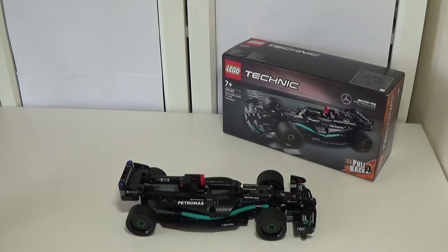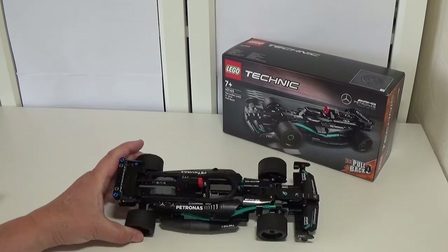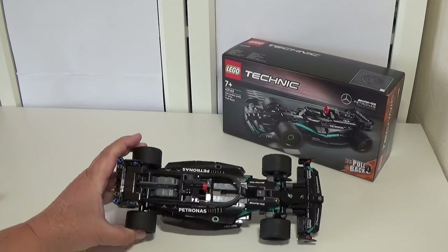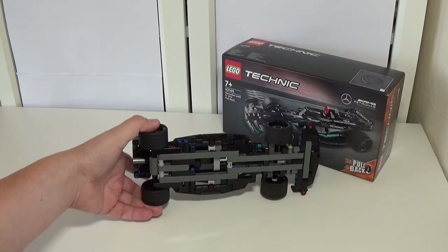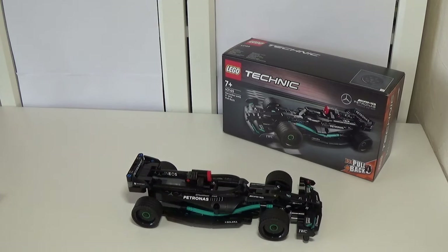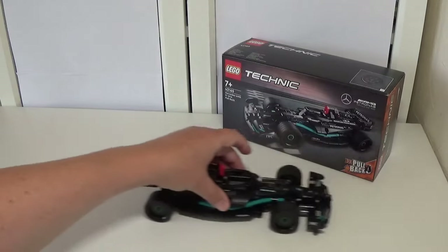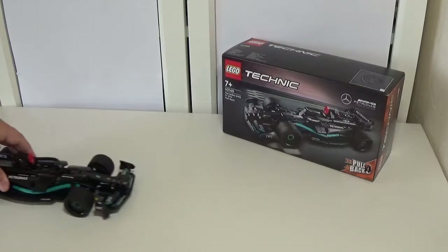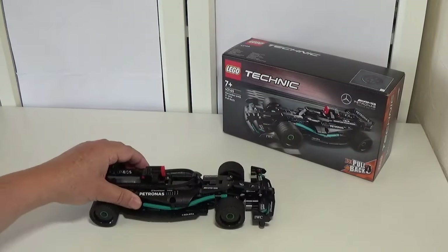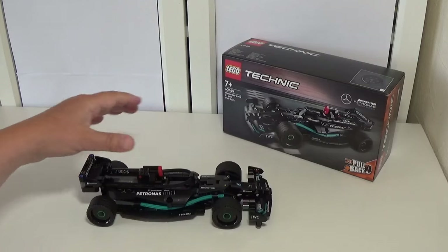Next up we have set 42165, the Mercedes AMG F1 W14 Pullback. I don't normally buy a lot of Technic sets, but what appealed to me was that it's a Formula One car — the look of the actual set looks really really good. You can see what it looks like on the underside; it is actually a really nice build. However I was a little bit disappointed that this doesn't really do anything apart from the pullback mechanism, which does work — pull it back and it'll shoot forward quite fast. If you've got a bit of space these will work quite well, and I suppose that is a nice play feature.